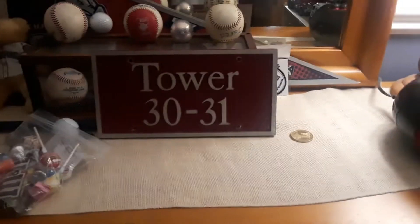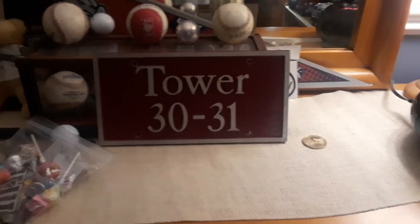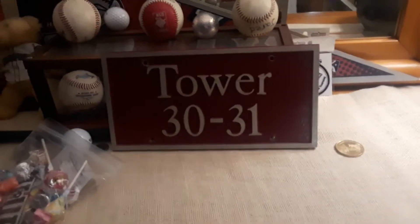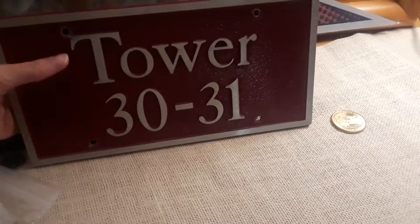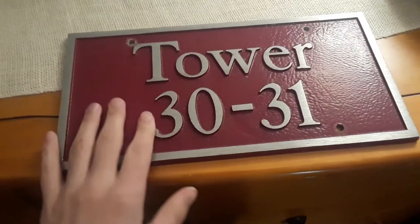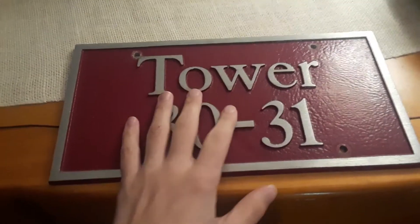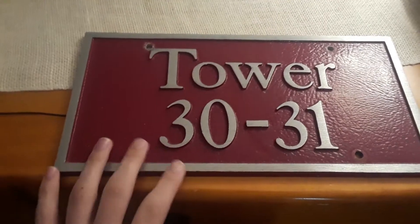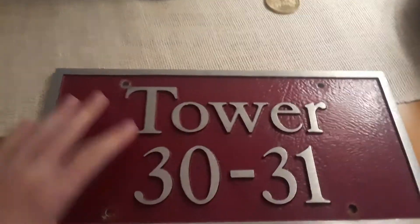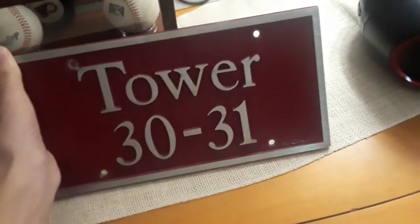Hello everyone, Jared here, and as you can see, I have 3031's bumper plate. I think this is metal, like some type of metal. I'm so happy I got this. I can't believe I actually got it. It came from the bumper, from the bumper of the truck.